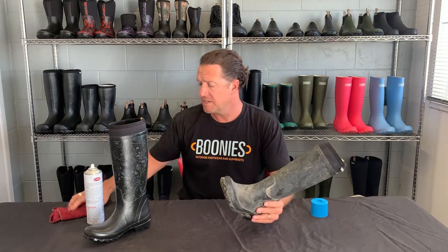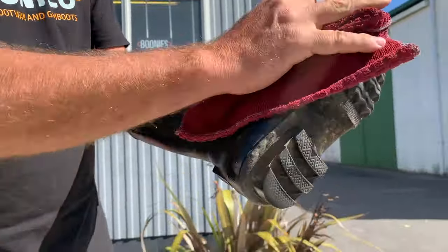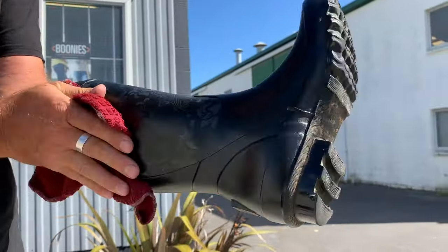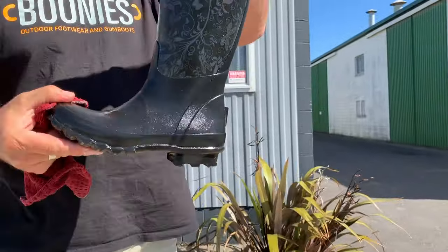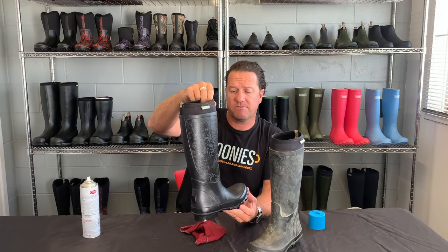We recommend doing this to your boots at least three times a year — four if you're good, but three is great. With CRC 808, in a little bit of time you'll get a fantastic result. Once you've finished spraying, take a clean rag and rub your boots all over to smooth them out. This will give you a fantastic finished product and your boots will look good.